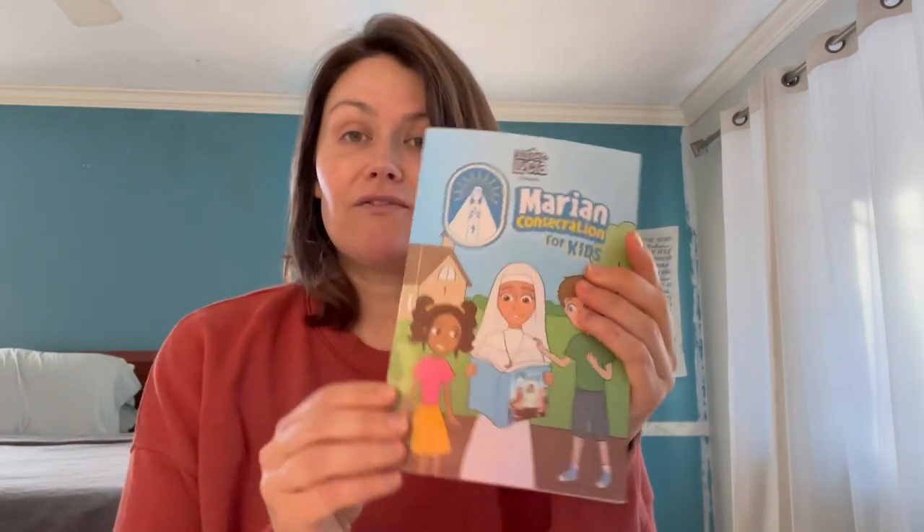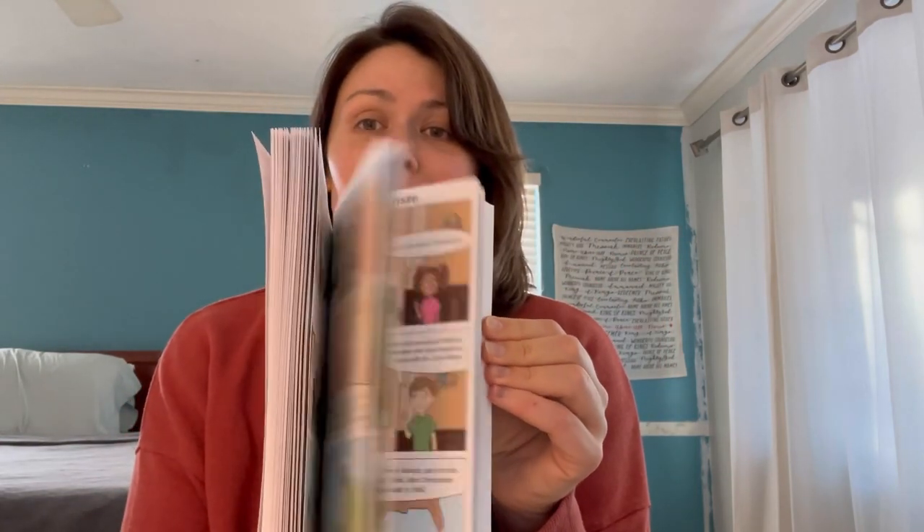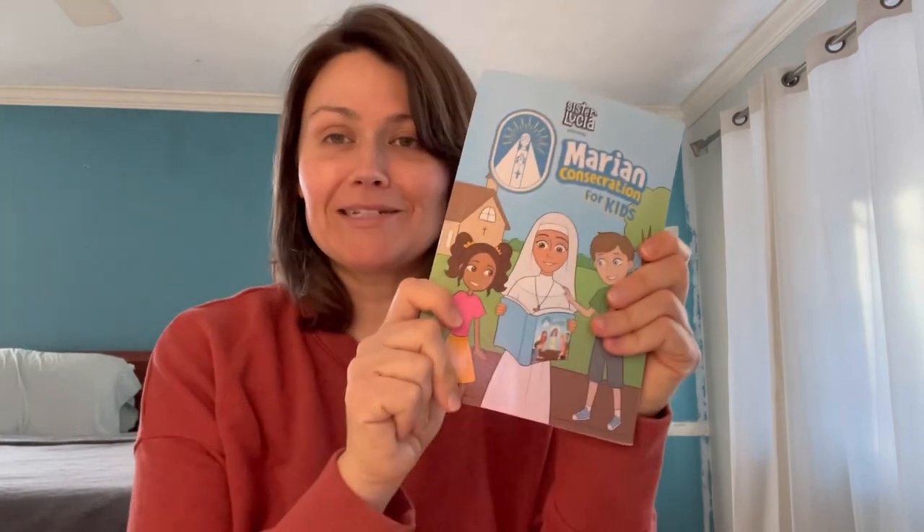The other book is Sister Lucia — or Lucia, as my husband was told in Portugal at World Youth Day — and it presents a Marian consecration for kids. It's like a little comic book and so sweet and very precious.